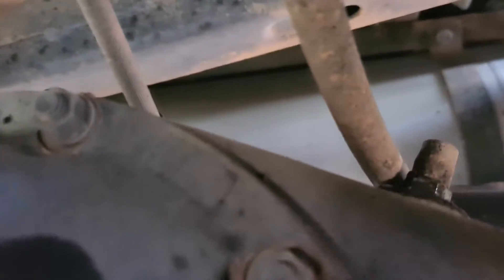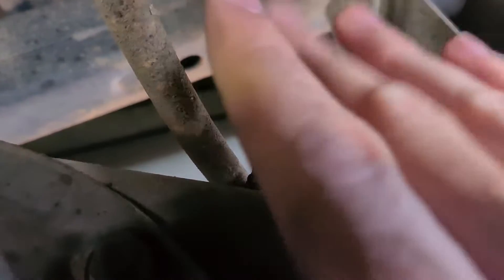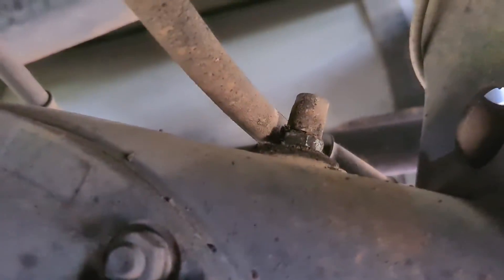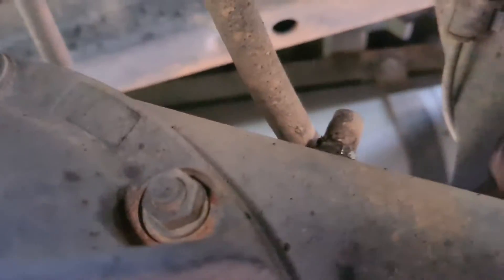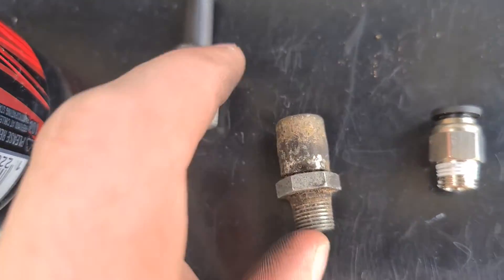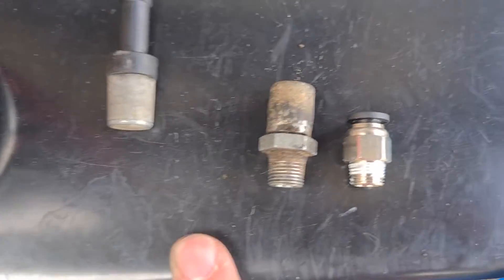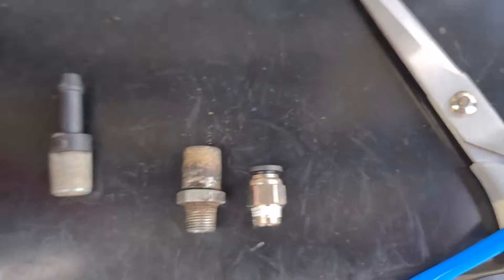We've found our diff breather for the back end — it's just that little nipple just there. I'm gonna try and find a spanner that fits under there so I can thread a new fitting onto it, then find somewhere sensible up under the body to run my tubing to the front of the vehicle. I've just finished removing the factory diff breather. The same style as the front one, and it's still not very high off the ground — it's barely above the fill mark for the diff. I'm gonna replace it with a little bung here to fit some more blue hose.